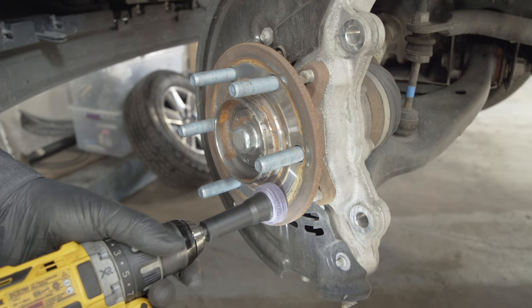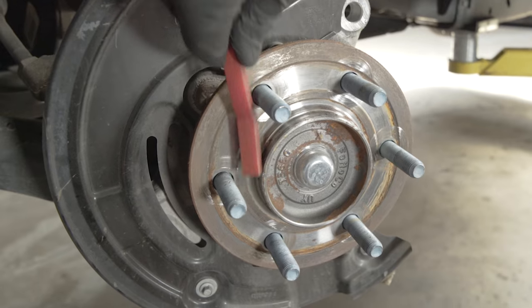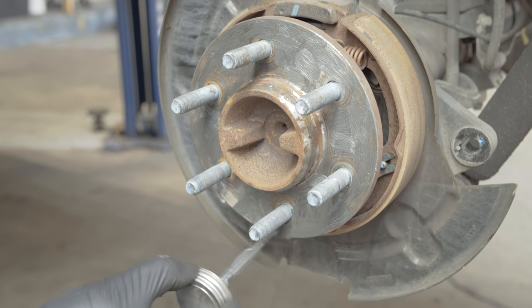Clean any rust off the face of the hub mating surface with a wire brush and a hub cleaning kit. Rust or debris on the hub can cause rotor run-out and lead to wheel vibration. Apply a thin film of anti-seize to the face of the hub — this will make it easier to remove the rotor next time.